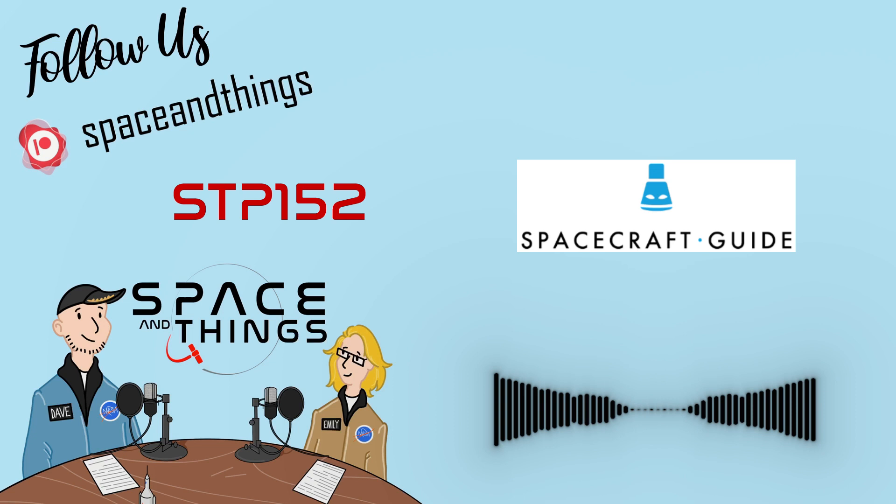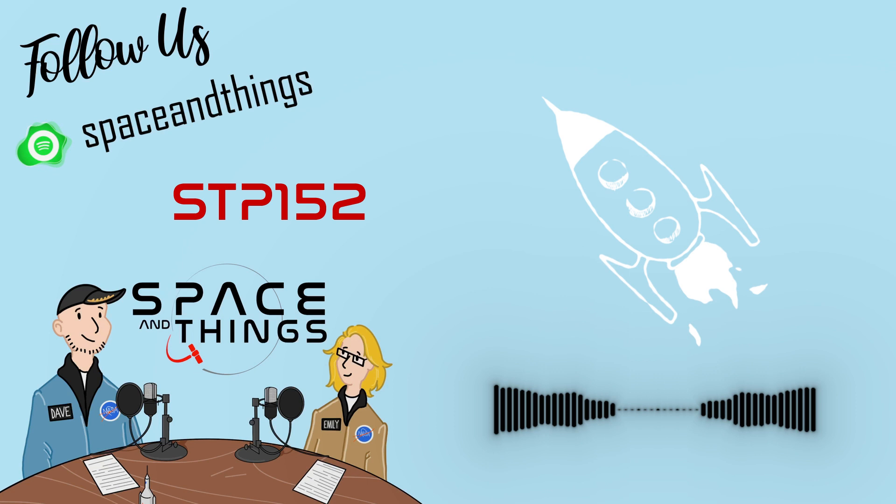You are listening to the Space and Things Podcast with Emily Carty and Dave John. I'm Emily Carty. And I'm Dave Giles. Welcome to episode 152 of our podcast. I'm doing good. We're having a little summer storm during the recording of this podcast, so I'm a little anxious — please don't let it kick me off the Zoom or anything like that. But other than that, I'm doing great.